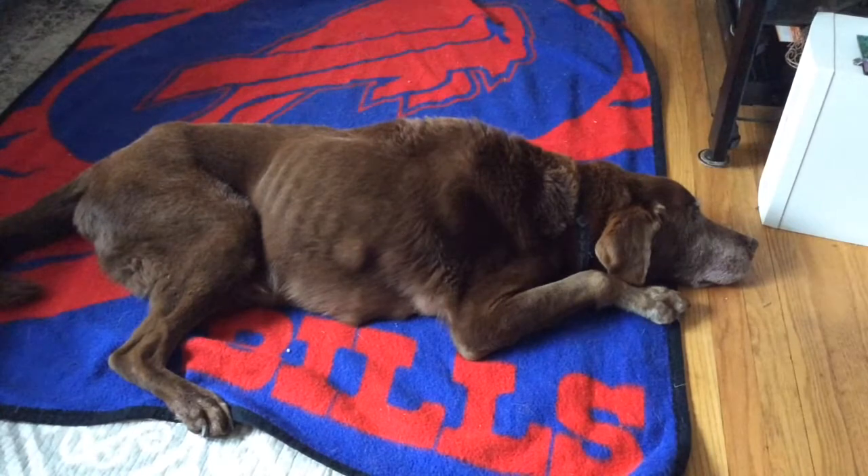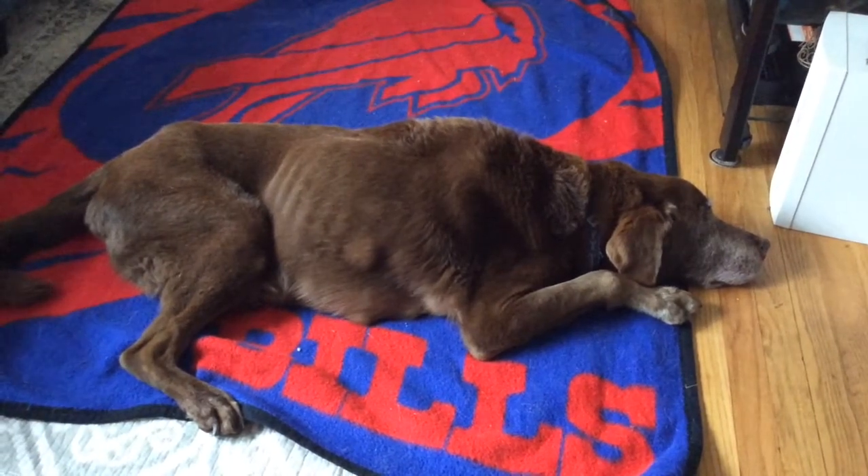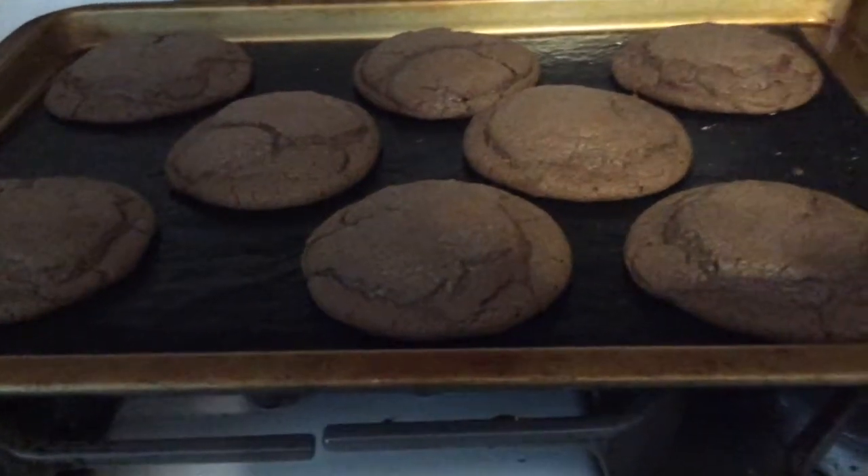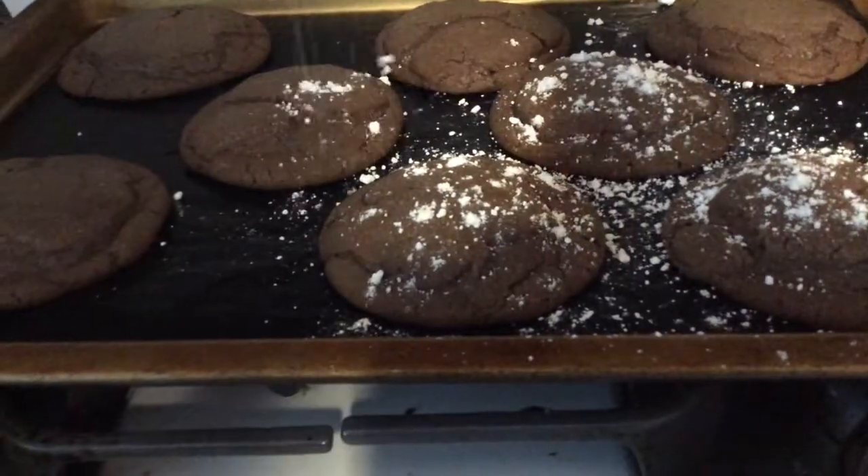Here's Charlie enjoying a little snooze on his Bills blanket. Right after you take the cookies out of the oven, you can sprinkle them with a little powdered sugar to add a little extra sweetness.